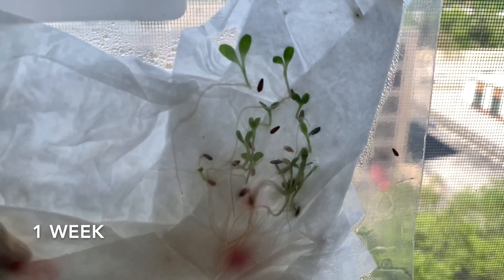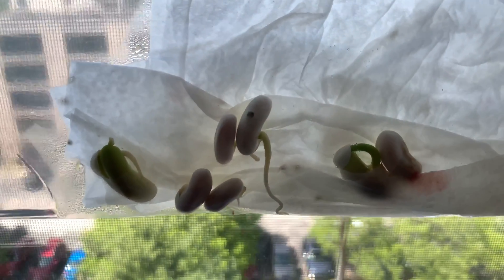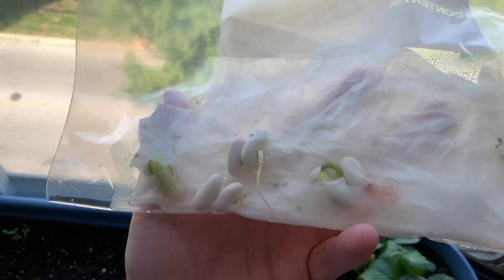A few days later and we can see the green is growing towards the light while the roots find space to grow down. These will grow big and strong to hold the plant in place when it grows taller.